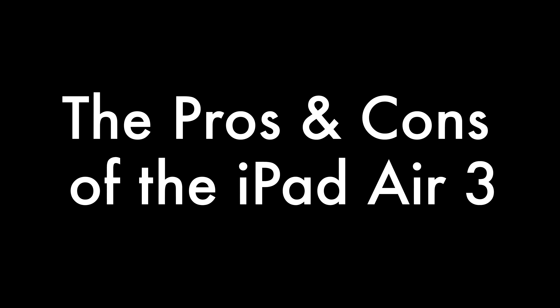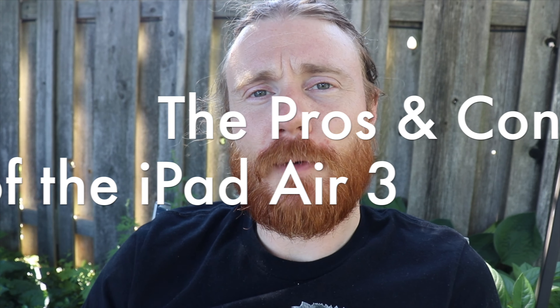Hi YouTube, my name is Drew and you're watching Drawing with Drew. Today's video is going to be all about the pros and cons of using your iPad Air 3 for art. I'm going to try to keep this video simple and straightforward, so stick around to the end. Let's get started on the very first pro.